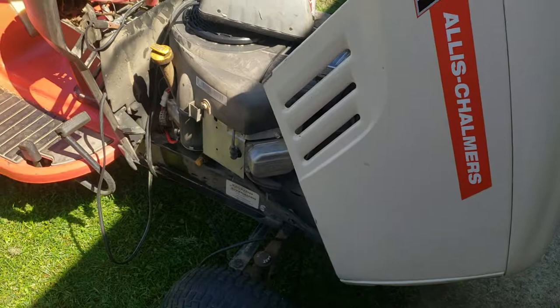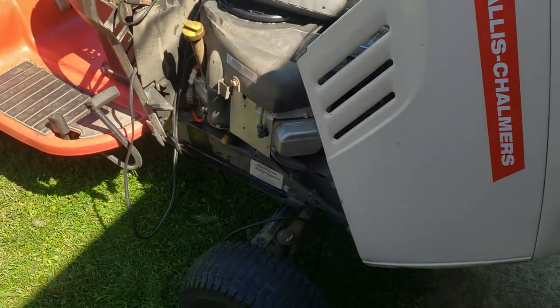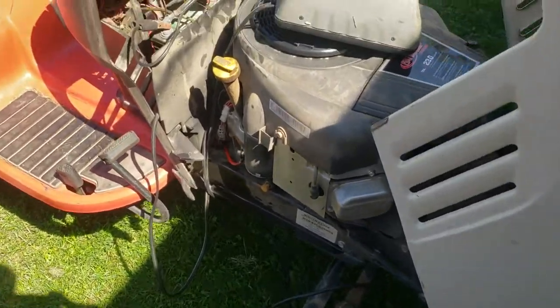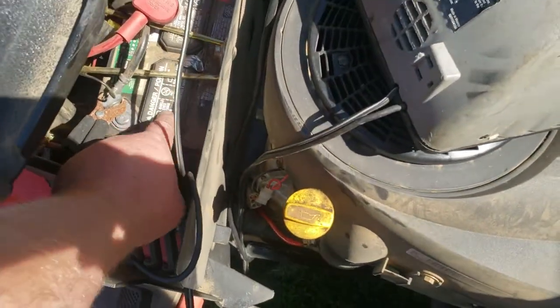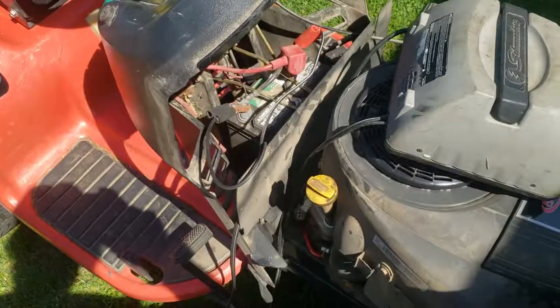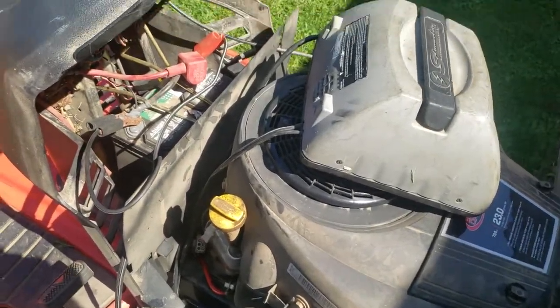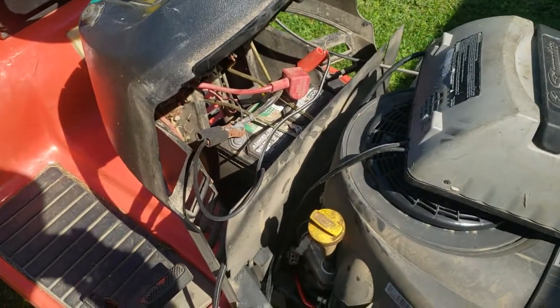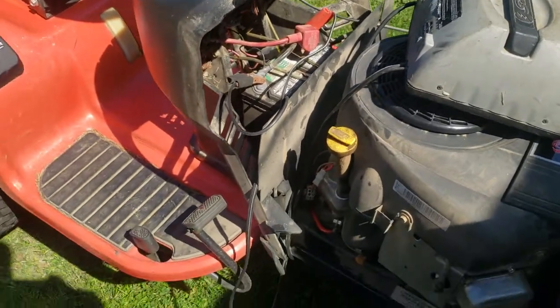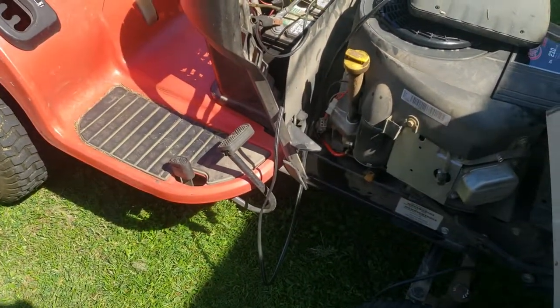Two new front tires, the deck blades obviously, and the belts all seem to be okay. Battery eventually down the road — it will need a battery. It's an Everstart from April 2015, so it's a four-year-old battery. It's getting up to its life expectancy, especially for an Everstart.